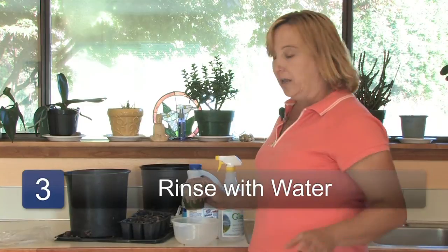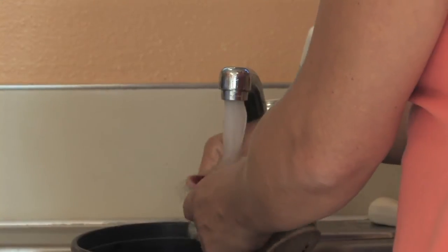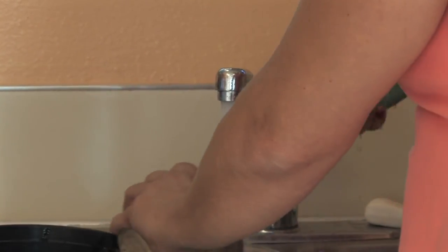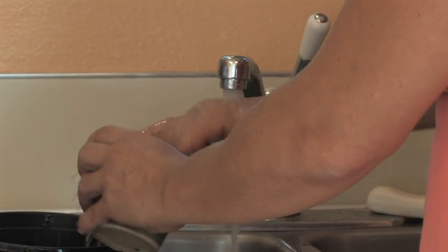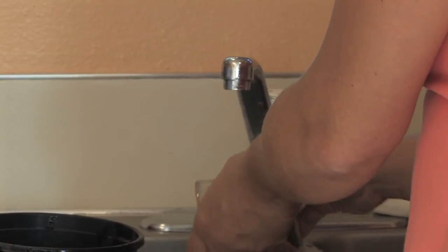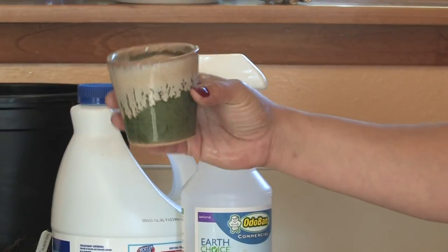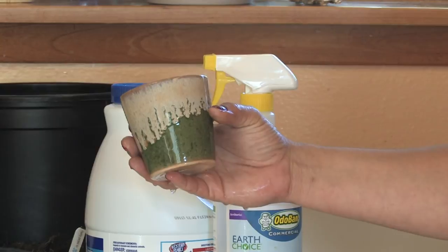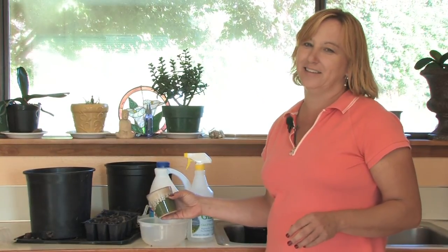Step three: once you've rinsed it off or let it soak, just clean it off with water and scrub it, whether you have a scrubber or a pad. All of it works really well. Then you can turn around and use your container — repot your orchids or plant a little Tillandsia in there — and you'll find it was that easy to clean your garden pots.